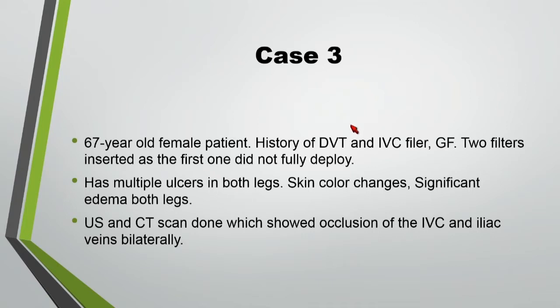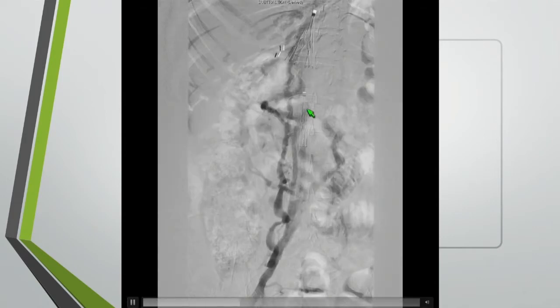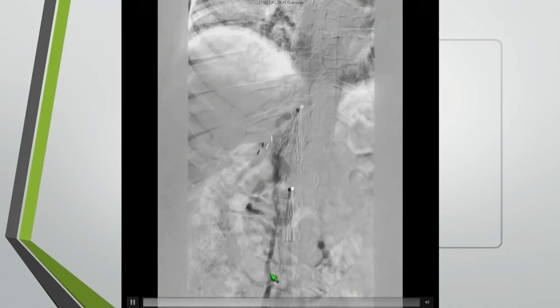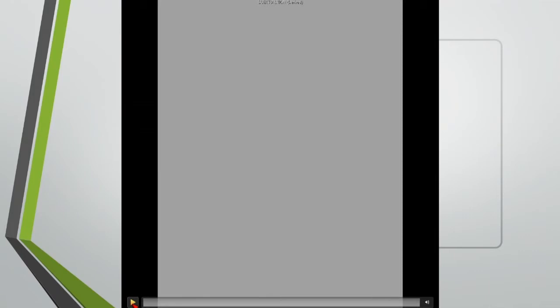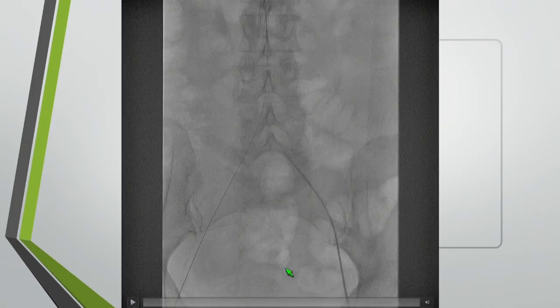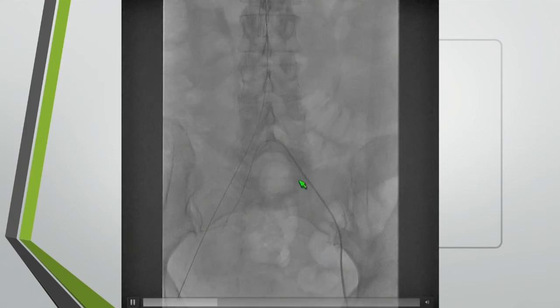This is a case I did about 10 days ago — a 67-year-old female patient with DVT, multiple leg ulcers, and massive swelling in both legs. She had a prior DVT with a filter inserted; one of them — a Greenfield filter — did not deploy, and a second suprarenal filter was placed to protect the patient. A venogram from both legs showed everything occluded in the IVC. I went from both groins and, with a hydrophilic wire and hydrophilic catheter, managed to cross — though it was difficult. The technique used: push the glide wire buckling and moving; it crossed to the other side through the scarred and hard area. Then cross with the C1 catheter over the wire, using both catheters to direct into the IVC. Once you cross, everything becomes straightforward — dilate with a small balloon.